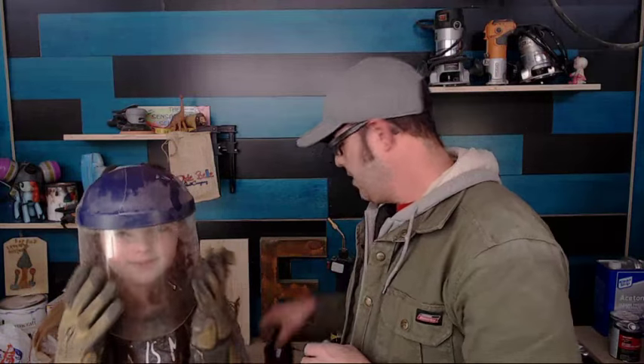This is definitely overkill, but it makes Izzy look so cool. Wave everybody, Izzy! Look at that — welding Izzy. She's ready to rock it out. Don't weld in these because they will not protect your eyeballs.